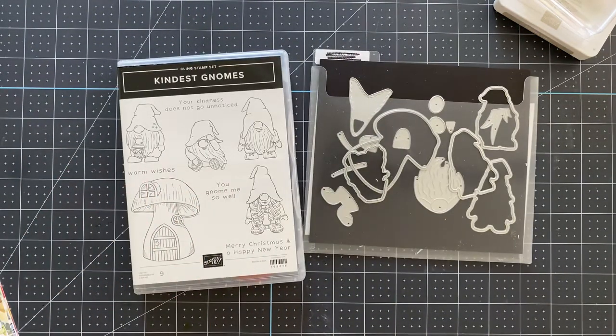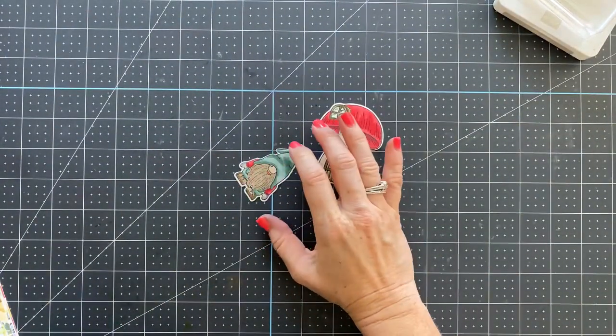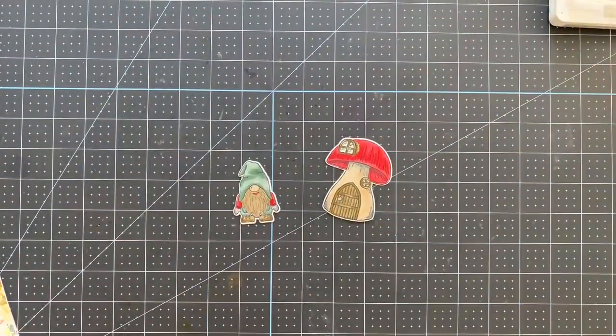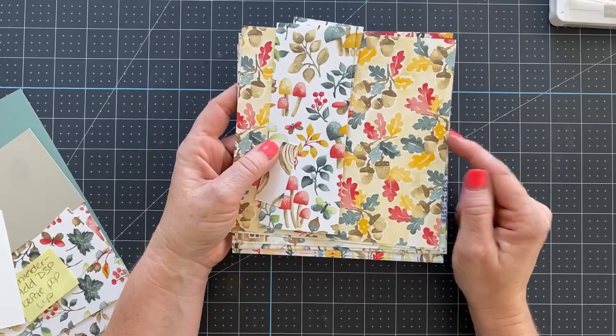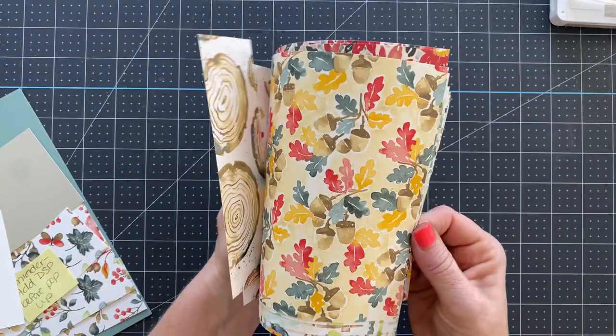This stamp set is so cute — it's a bundle and lots of people have been using it. I thought I'd use it for this card today, and I have another card to show you after this one that uses the same technique but a different design. The paper is called Ring of Love Designer Series Paper, and it's free when you place a $50 or more online order.